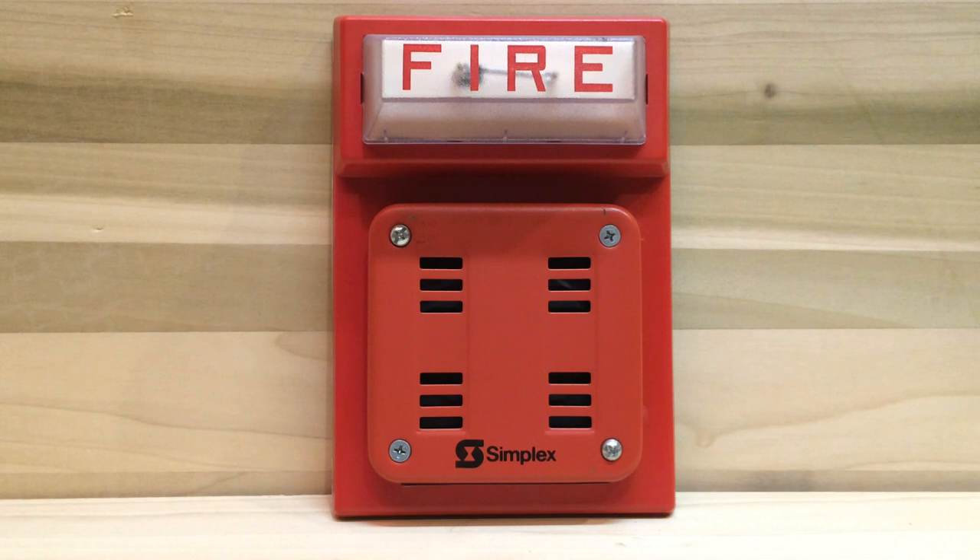This is going to be a test of both the strobe and the horn. Ready? In three, two, one...